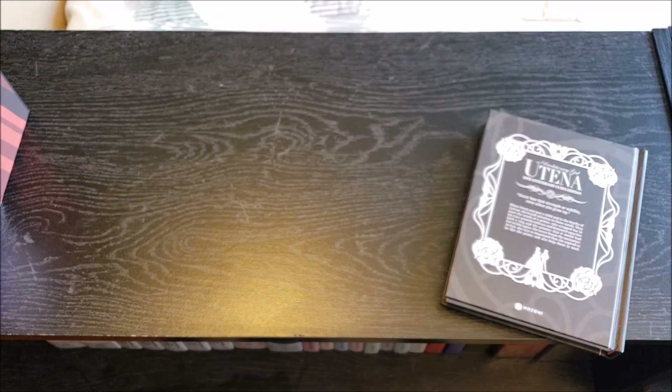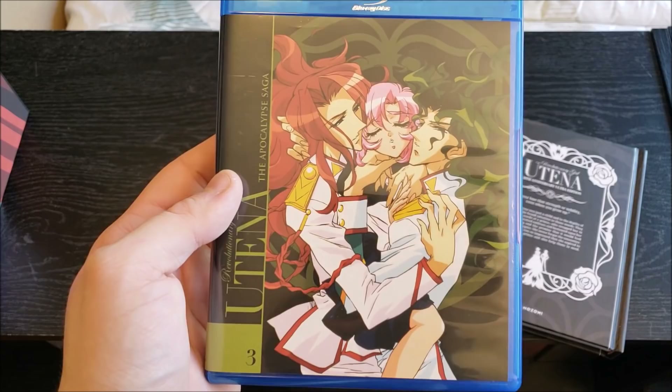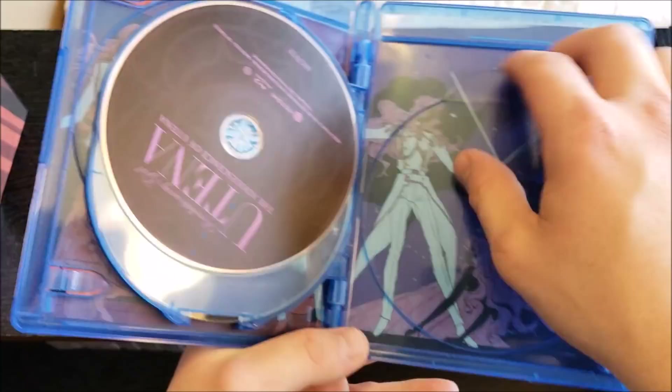Then we have Set 3, the Apocalypse Saga — it just gets spookier every saga, huh. On the front we've got two dudes — those guys are breathing up everyone's air on this damn planet with those big honkers on their faces. Anyways, here's the back with a quick description. Popping it open, same as the last two — plain discs and an alternate insert right there, which I have to say are very nice. I might flip those myself.